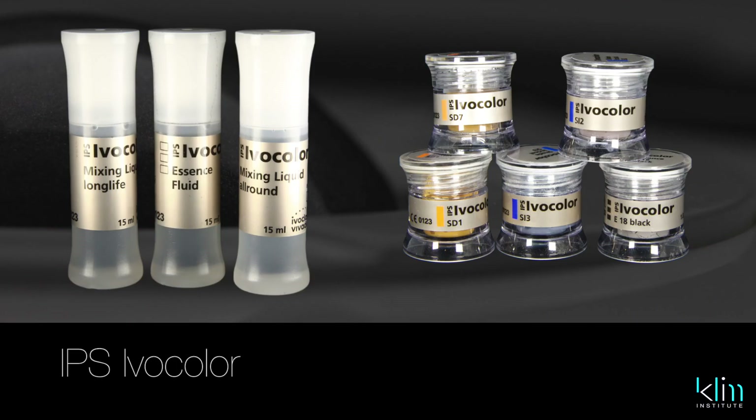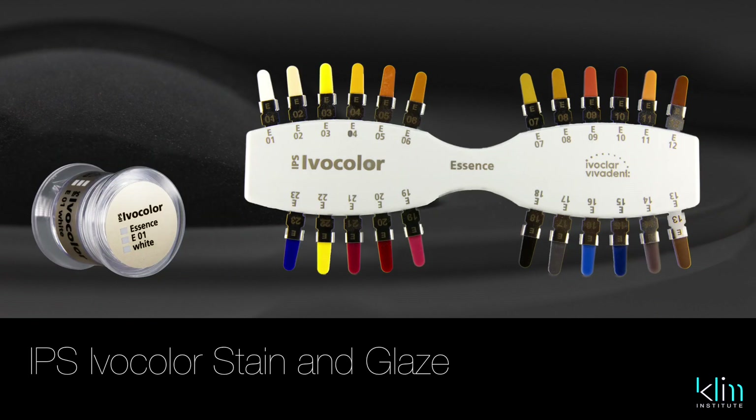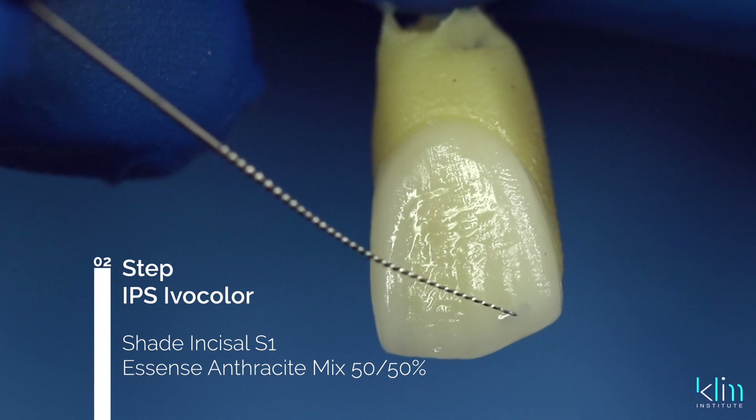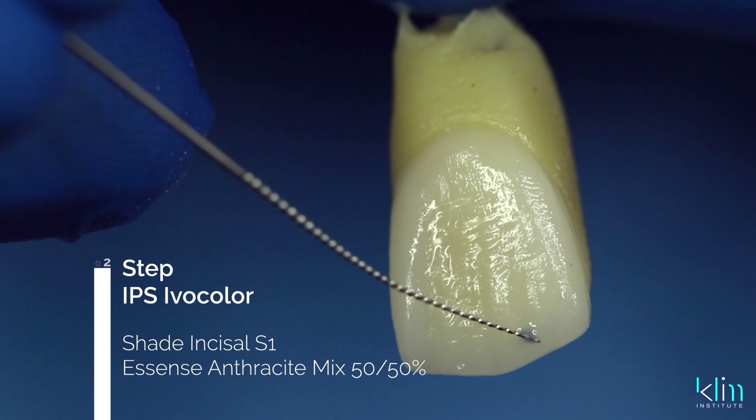One thing I really like about Ivocolor is the paste aspect of this product. It comes in both a base shade and sazel shades, which already come pre-mixed as a paste, and then we have the Essent colors, which we also mix as a paste. My main color portfolio when working on the incisal edges is the S1 incisal edge base color mixed 50% with anthracite — that's the Essent color. I like the way that 50-50 mix creates a subtle low value that doesn't look sky blue.